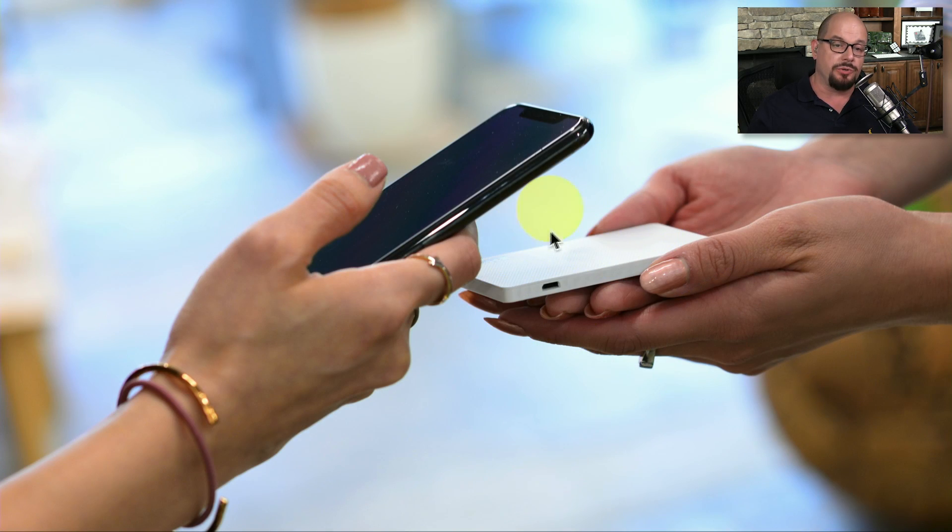This is an example of one of the external credit card readers. There is a slot on the side where someone could insert their card, or they can use the NFC connection to perform the transaction.